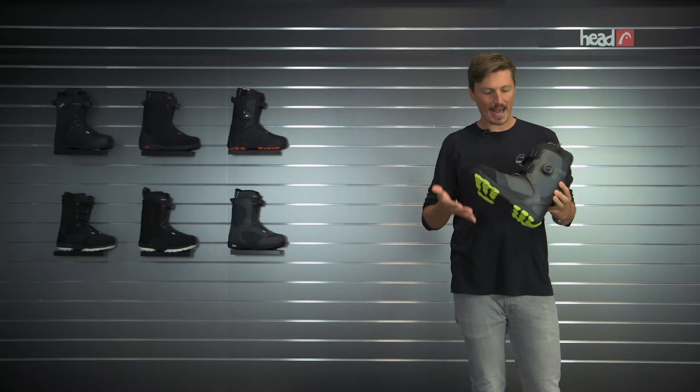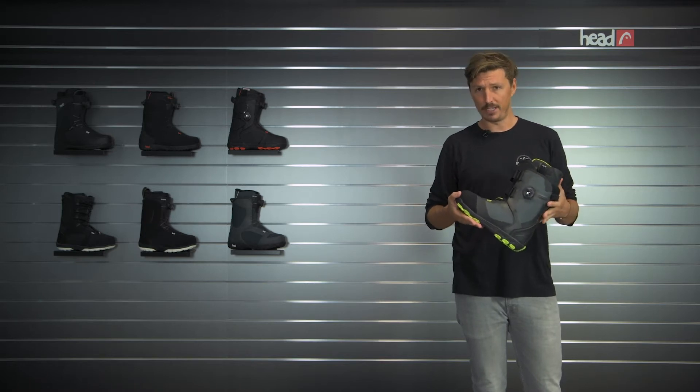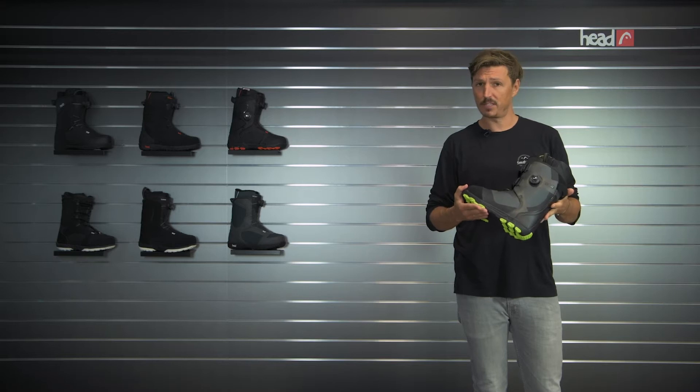Hi, I'm Maxim from Headsnowbirds, and what I have here in my hands is the 8BOA, which is the top model of our boot range. Let me talk you through the features of this great product.